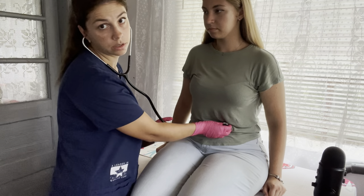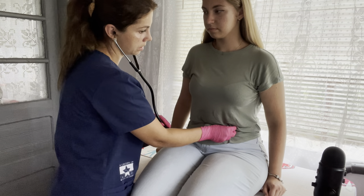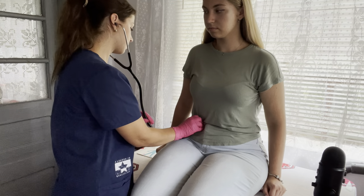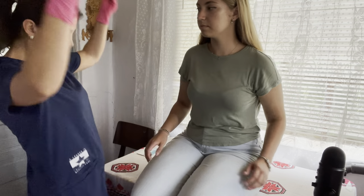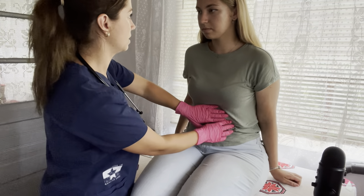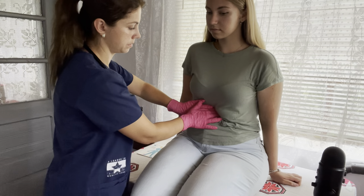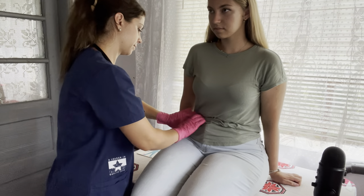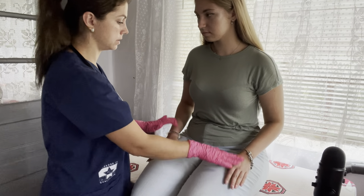Now I'm going to listen to your abdomen. I'm going to place the stethoscope around your belly — I'm listening for any gurgling or bowel sounds. Just relax. Now I'm going to palpate your abdomen — let me know if you feel any pain and if you do, I'm going to stop. Now I'm going to go ahead and percuss — go ahead and stay in the same position.